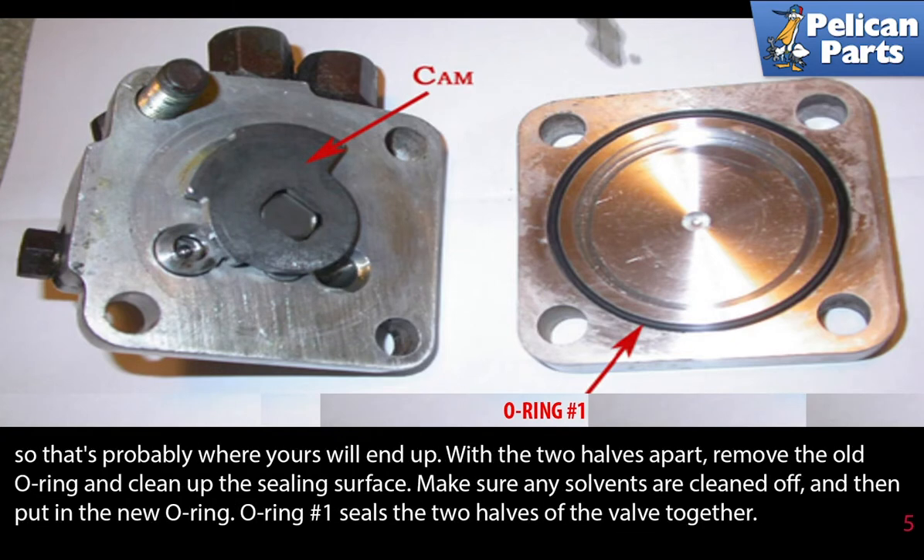With the two halves apart, remove the old o-ring and clean the sealing surfaces. Make sure any solvents are cleaned off, then put in the new o-ring. O-ring number one seals the two halves of the valve together.